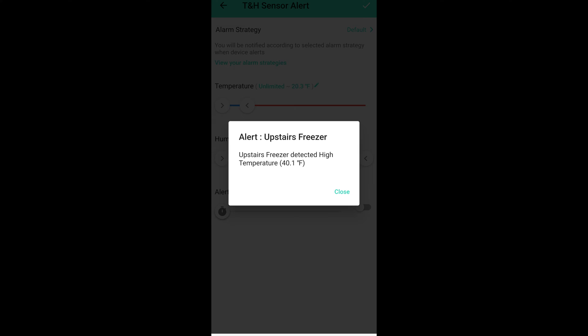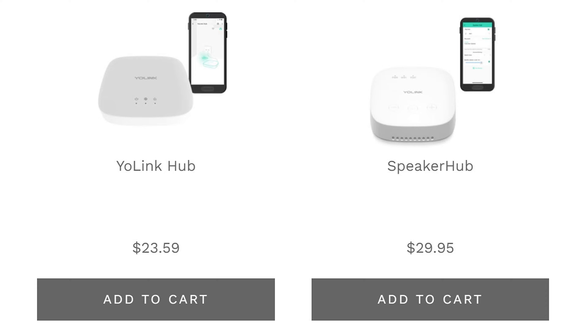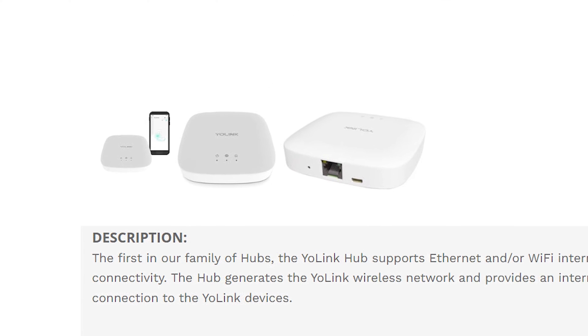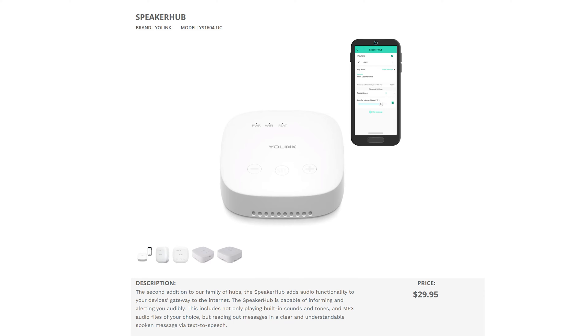In order for the temperature sensors to connect to the internet and notify us remotely of an anomaly, they have to connect to a hub, which Yolink has too. There's the basic hub that connects via regular wifi or a hardwired ethernet port, and they also have a speaker hub that connects only via wifi.